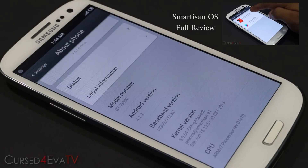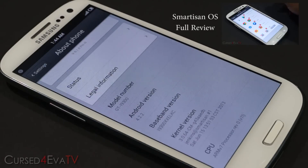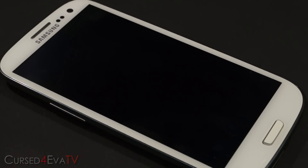That's pretty much it for the installation of the Smartison OS custom ROM on your Galaxy S3. If you have any questions or run into any issues, hit us up at CurseForge.com/forums — the link is in the description. If you want to see what features Smartison OS has to offer, click the link in the video or description for my full review. Thanks for watching — if you liked the video, give it a thumbs up and subscribe. You can also hit me up on Facebook, Twitter, or Google Plus. That's it for now — I'll see you guys soon. Bye!